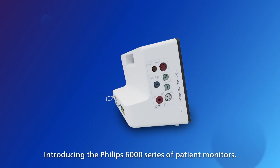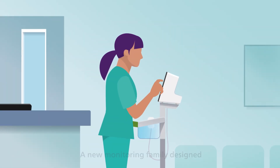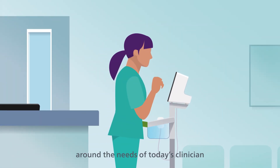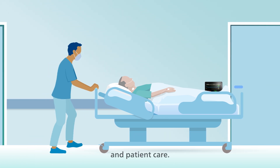Introducing the Philips 6000 series of patient monitors — a new monitoring family designed around the needs of today's clinician, striking the perfect balance between affordability and patient care.